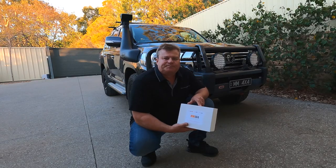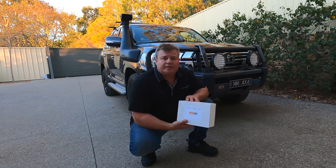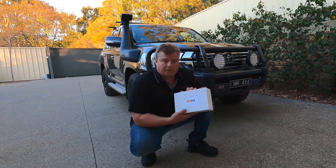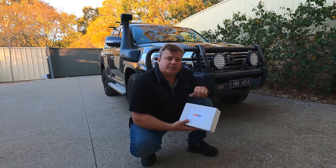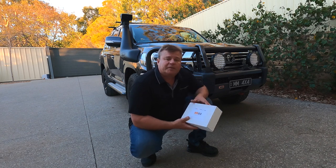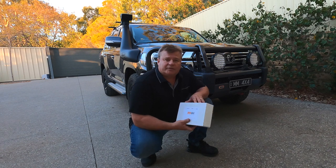G'day, it's Marshall from MM4x4. One of the questions we get asked a lot is how hard is it to install the kit? This video is a quick overview of what's involved in order to install a Lockup Mate Plus into a 200 Series Cruiser. This one is a 2016 Sahara so it has the upgraded instrument cluster, and you'll see that when we come to doing diagnostics, but it'll work with the GXL versions equally well.